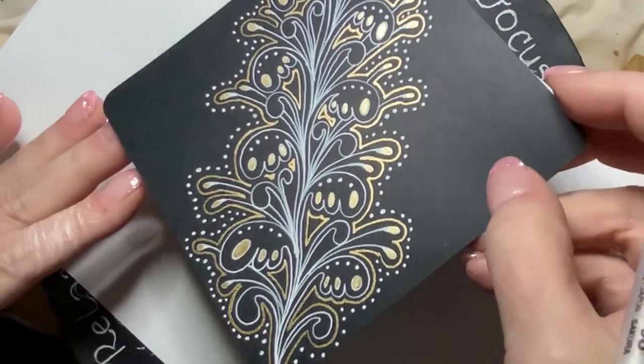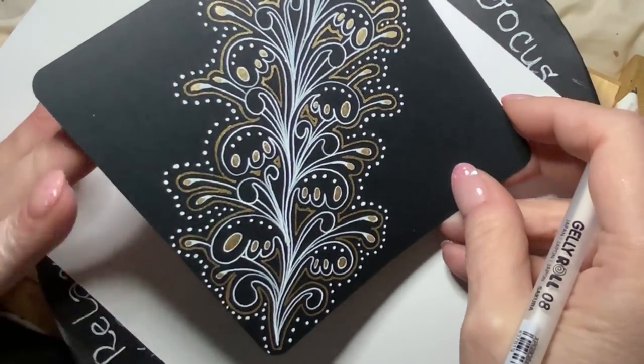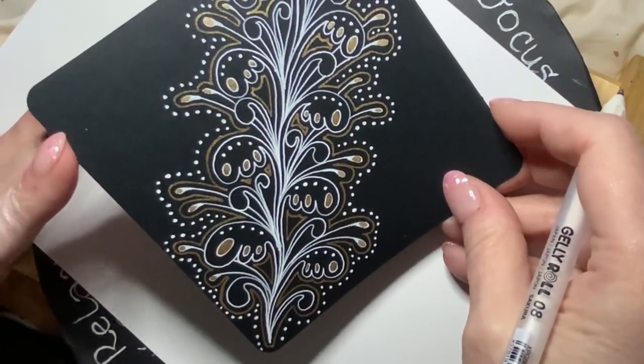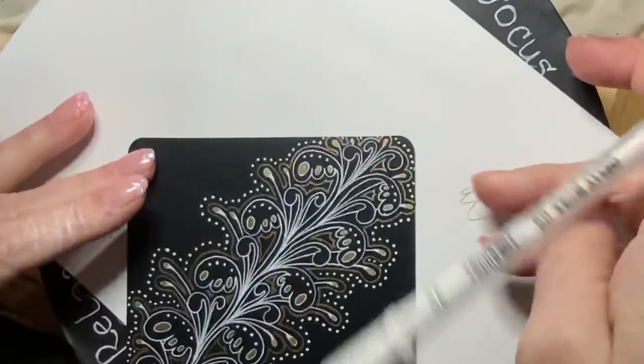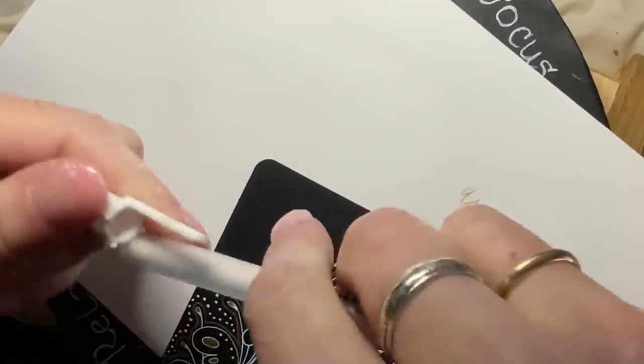What do you think? The white dots outside the gold aura is very cool.